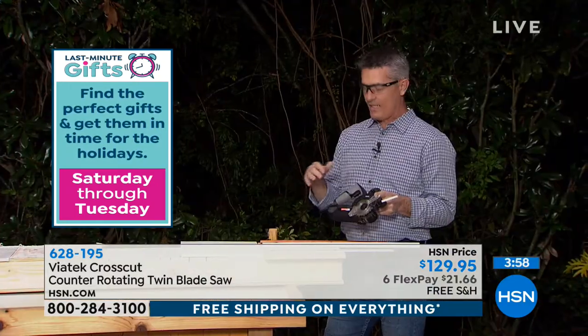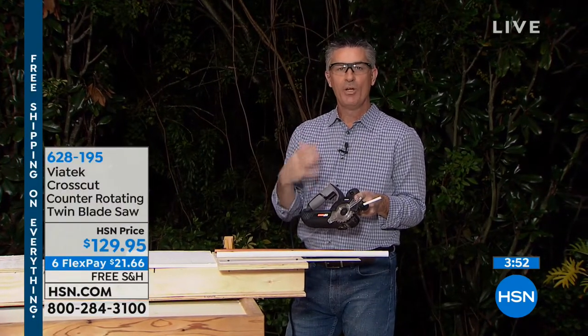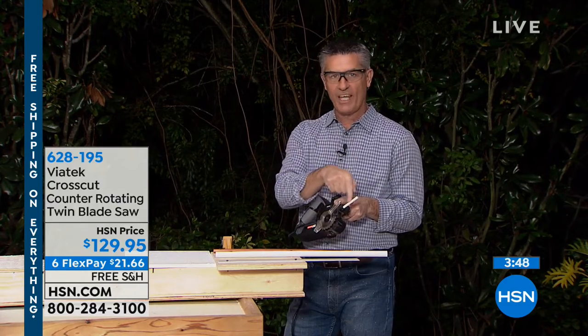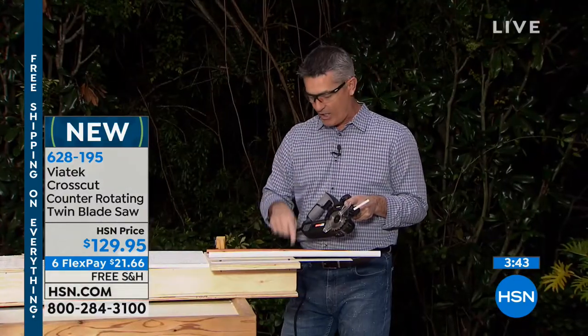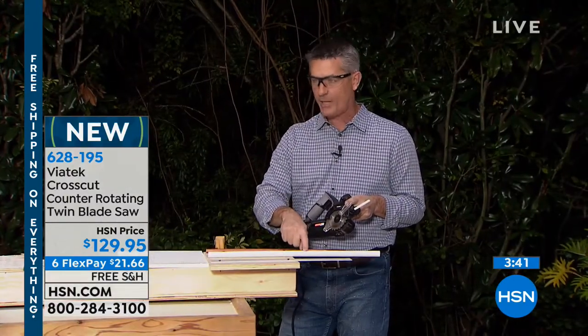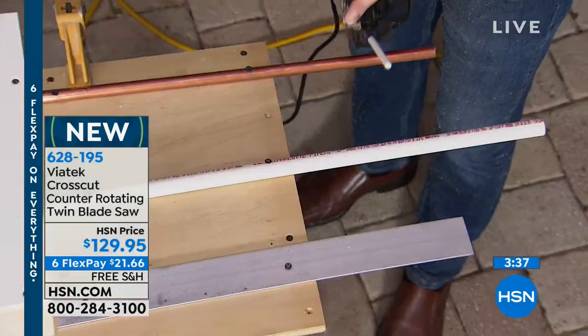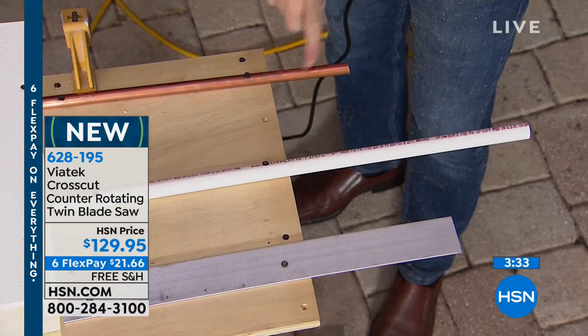It's lightweight, and this one has the auxiliary handle on it that makes it easy to grip, so if you're not that familiar with a saw you can do that easily. The lubrication stick goes in the front — it's going to help lubricate the blade, specifically when you're doing metals. I want to show you — we can do copper pipe, PVC pipe, and aluminum as well.